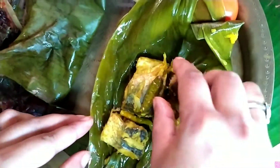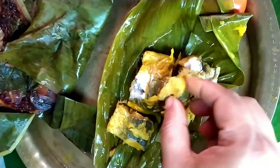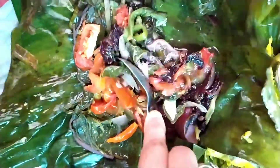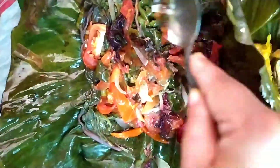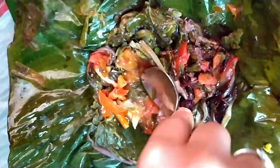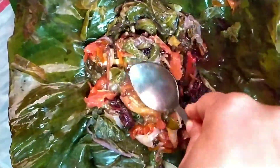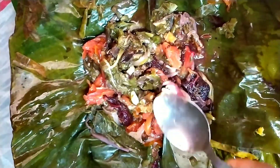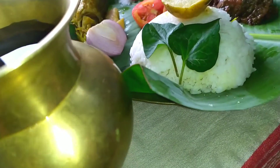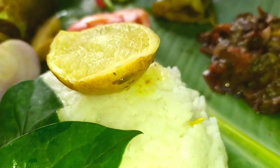I will show you the marinate recipe. It will be helpful and simple. We are going to make the olive oil.